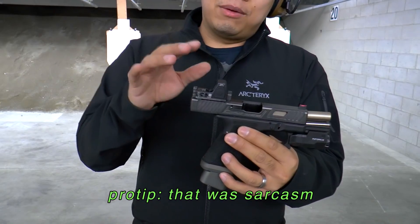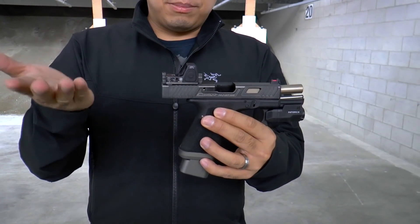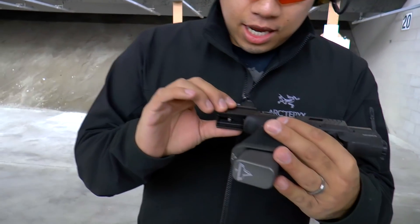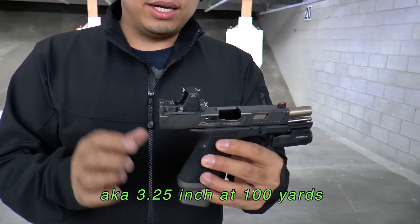which is absolutely useless with a DUIC Defense mount on it because you can't see the fiber optic at all. So that actually works really well together. We got an RMR on there and basically the DUIC Defense mount just puts it up super high because, you know, high life is the right life. I believe this is an RMR 06, so three and a quarter MOA dot.